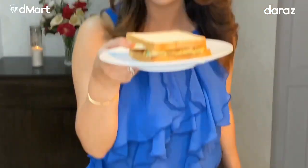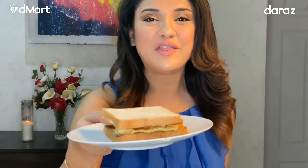And there it is. There you go. That's your special egg sandwich ready for me. Next week, I will see you next week. Sonia's Kitchen is Daraz Presents Sonia's Kitchen, brought to you by D-Mart.